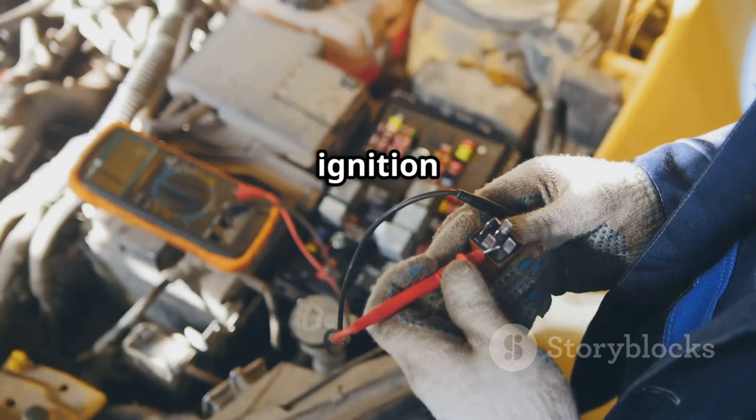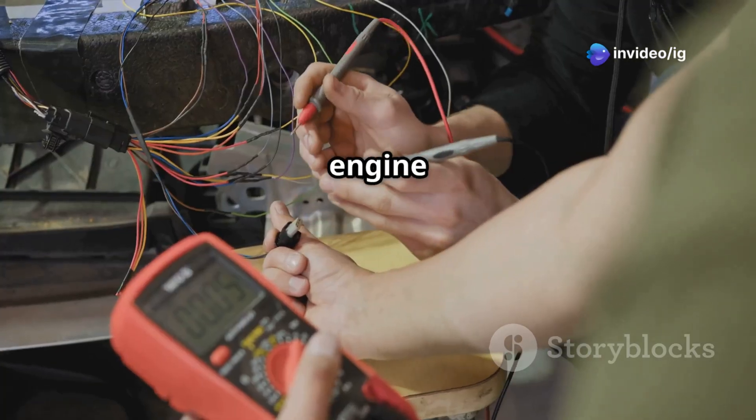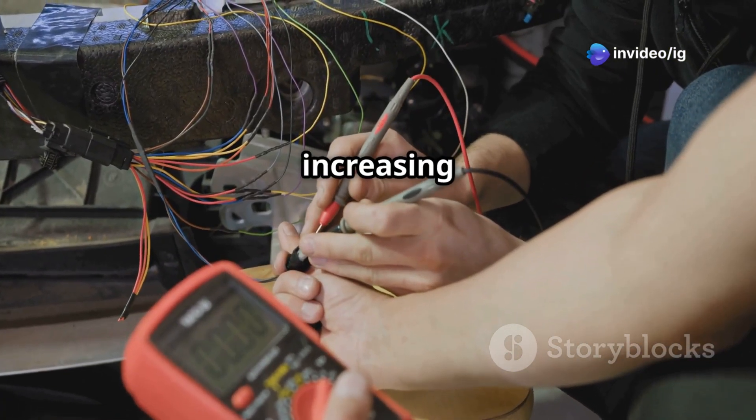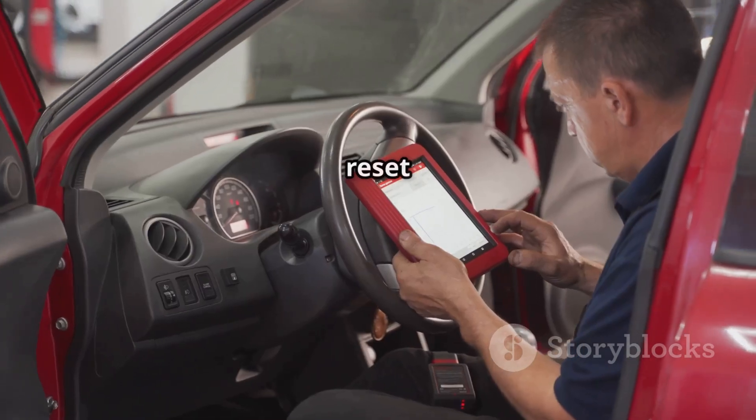After that, test the sensor using a multimeter. With the ignition on but engine off, the sensor should read around 4.5 volts. With the engine running, the voltage should drop with increasing vacuum. If the reading is stuck at high voltage, replace the sensor.